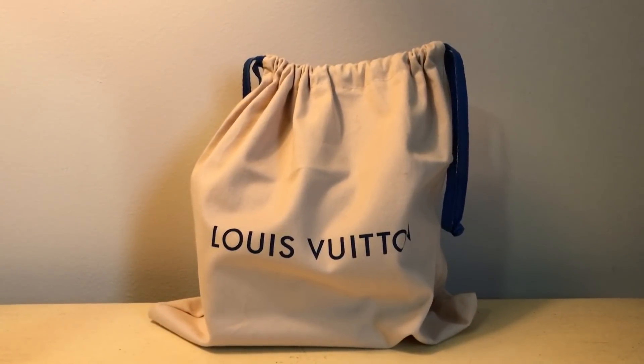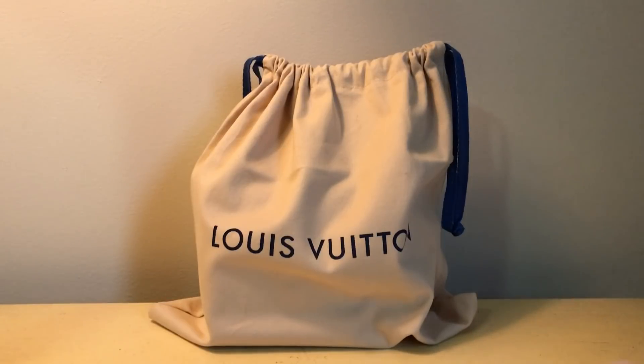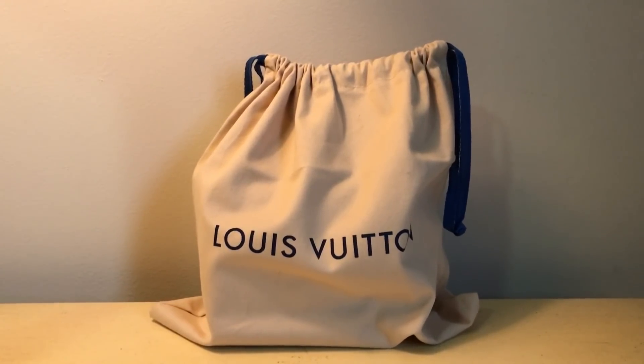Hey guys, Holly here, and today we are finally looking at one of my favorite rep pieces because it's just really well made, and it is from Joy. So I ordered this and two others — of the three, this is the only one that was the best quality. We can forget about the fact that it's a rep piece; if we look at it objectively, it's just a well-made bag, and I was surprised that I liked it so much.